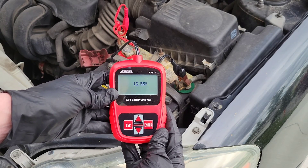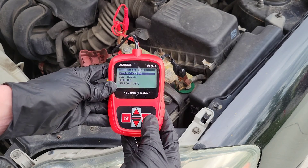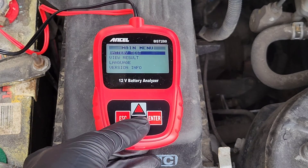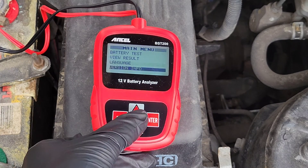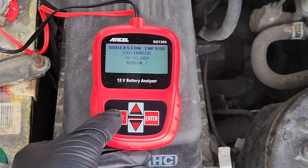You can see this booted right up — it already tells us the voltage of the battery. We hit enter and here is the menu. Here is the main menu and we've got four different options: battery test, view result — which through the owner's manual will show you the last result you tested — language, with all the different language options, and version info which tells you the software version and build of the battery analyzer.